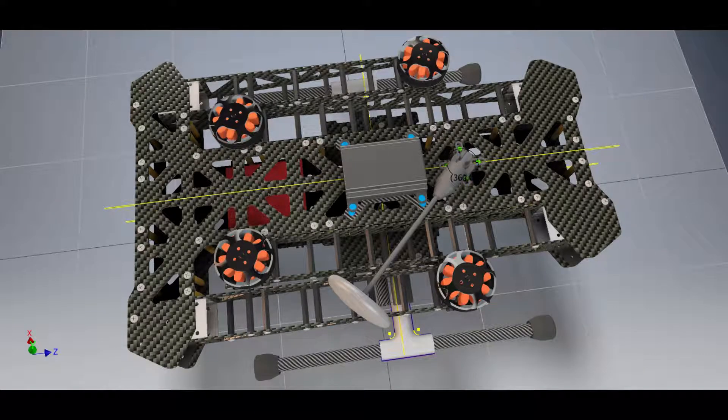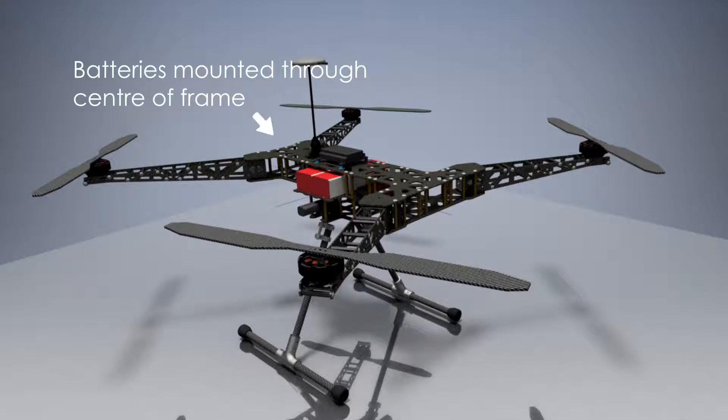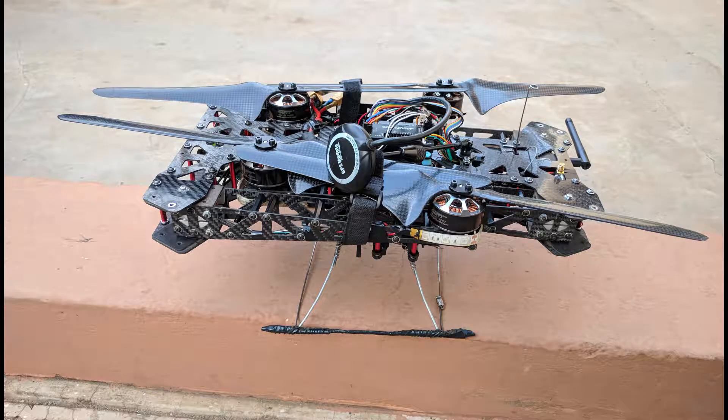Once the final design was finished, all that was left was to prepare the frame components out of the primary material, carbon fiber, and assemble everything together.